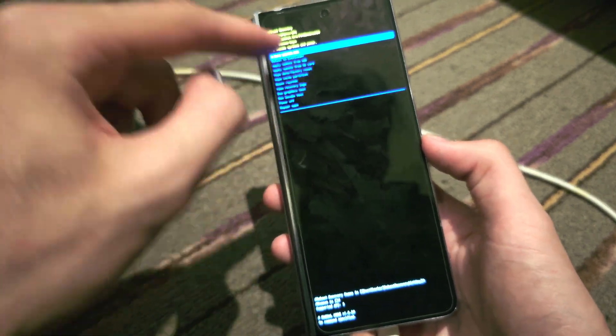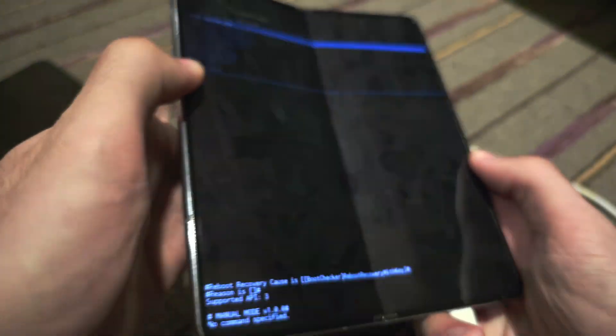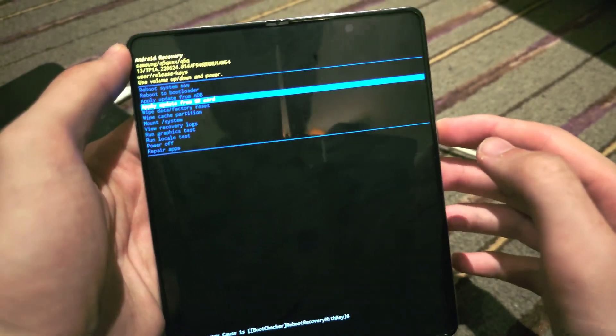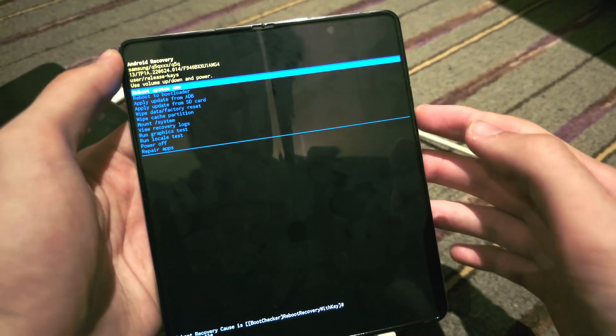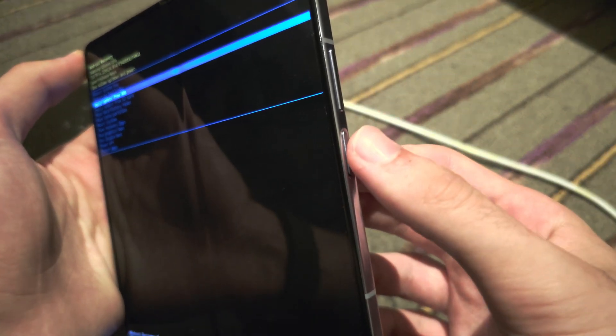You can't tap on the touch screen here. Instead, you need to use the volume rockers to navigate down and up. If you want to select something, you click and release the power button to select.